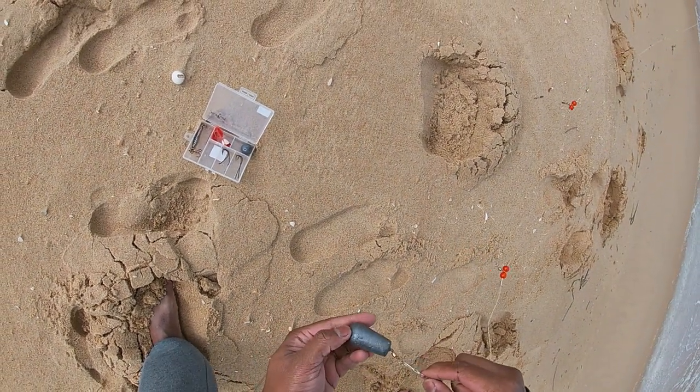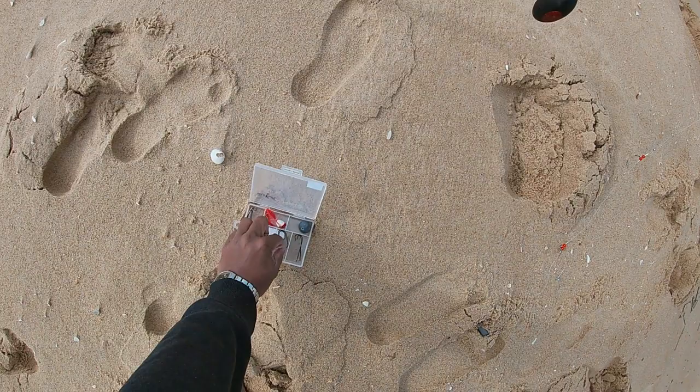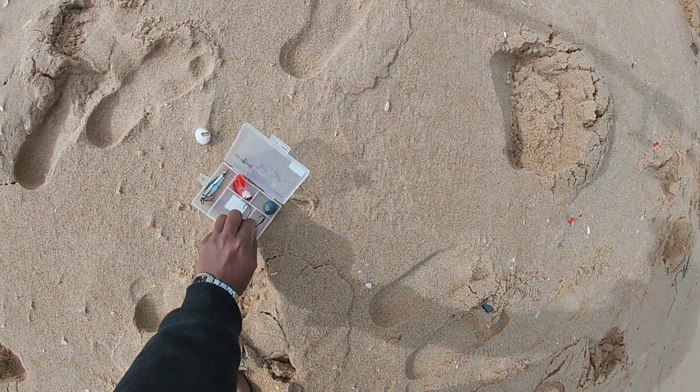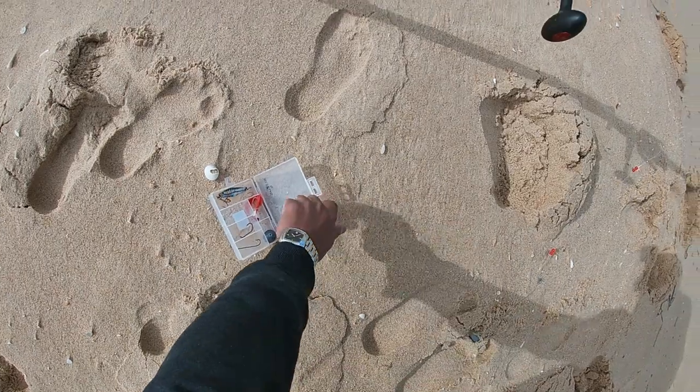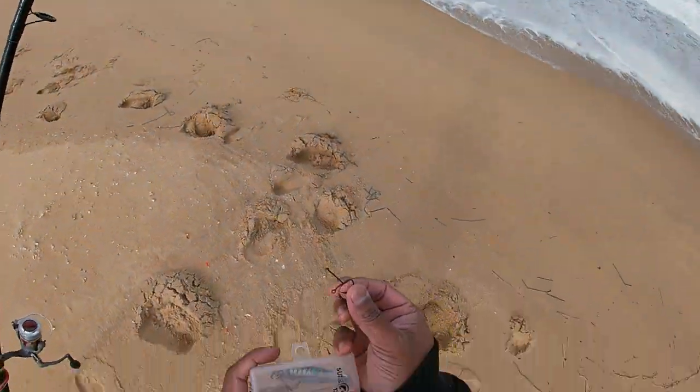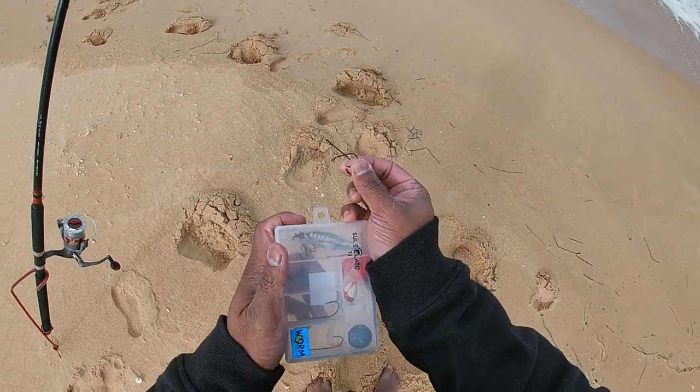Nice heavy sinker, number five. I usually go with one circle hook and one long shank. And if I feel there's a need for a lure, I've got the popper and the armour slice there as well.